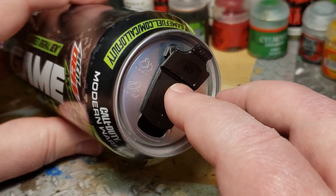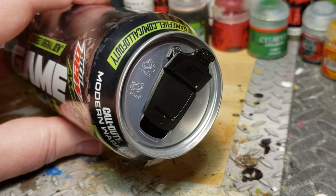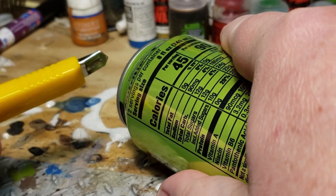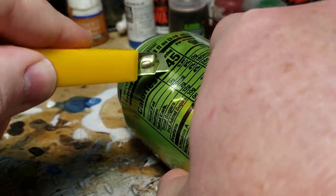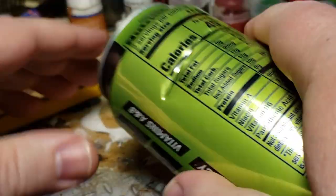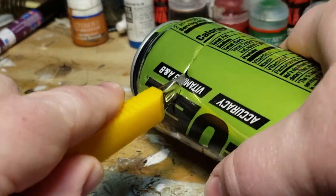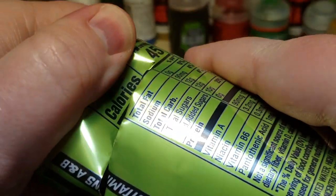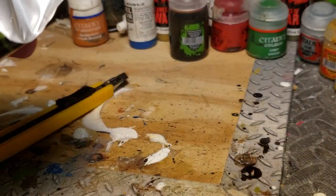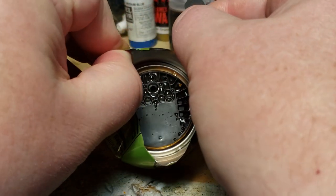I thought, okay, I'm going to open this up to see if there's a little catch or something that I can just pop this part off with. The easiest way to do this — being careful because it's aluminum and can still cut you — is to open it up and peel the metal away.